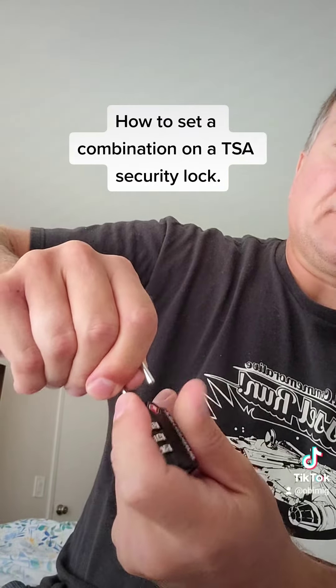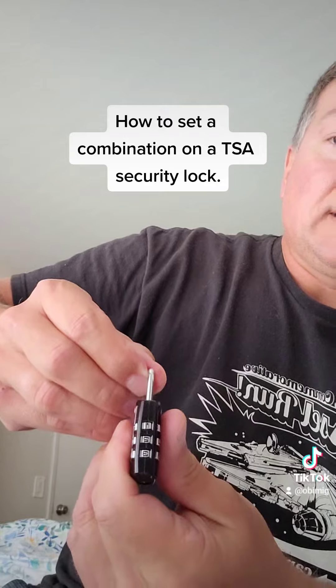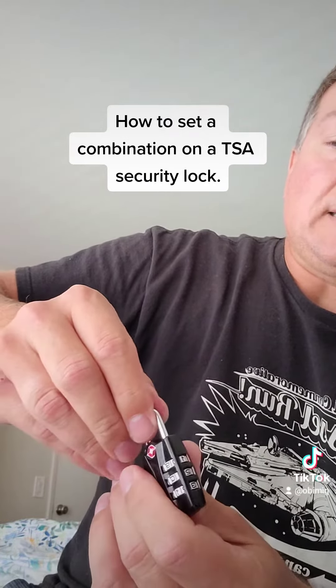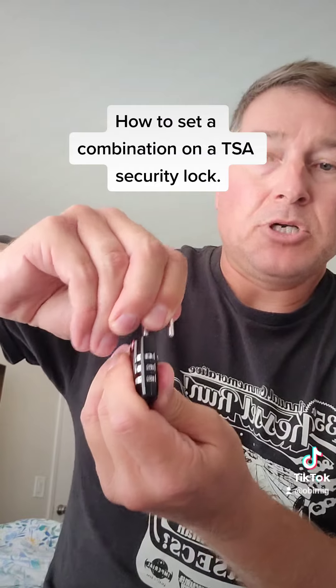Pull it up, over, and push down. All right, so there's your new code: one, two, three. So if I want to do it one more time, I'll reset it — pull it up, 90-degree angle, push down.